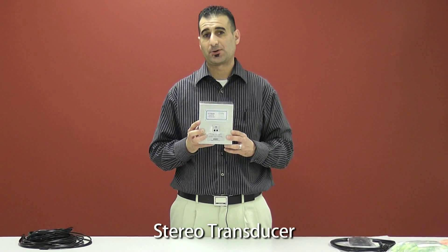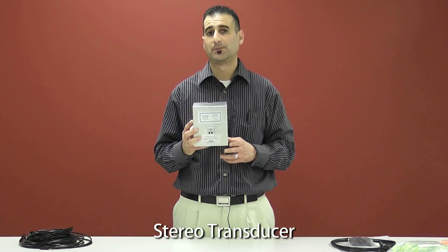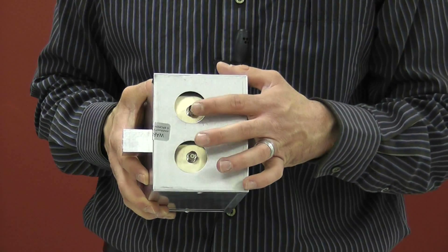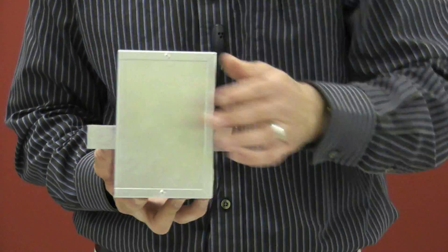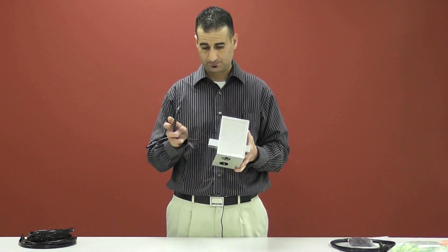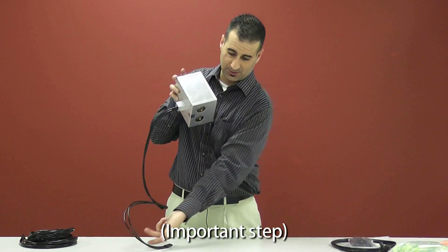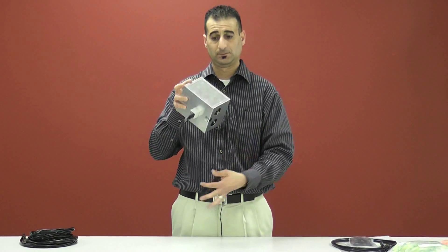This is our stereo transducer. This is the only piece of equipment that will be placed in the MRI unit. The transducer will have the BNC and RCA connections, and two ports for the pneumatic headsets to be plugged in. These ports are designed to use your adapters, which also give you the capability of listening to two headsets at once.